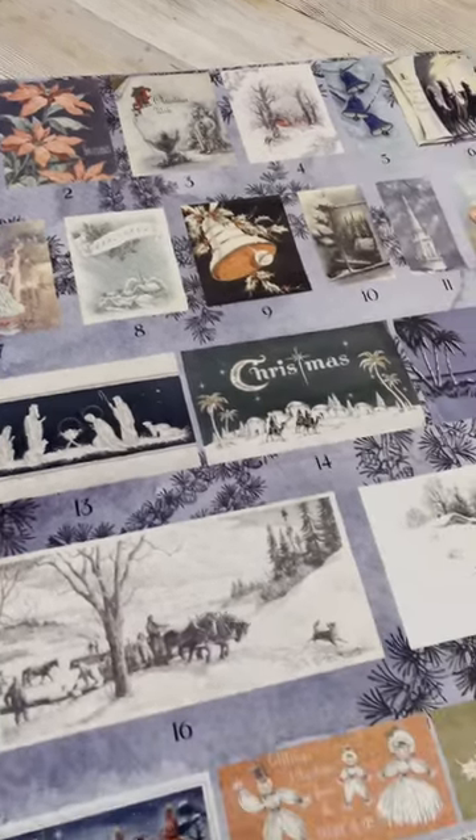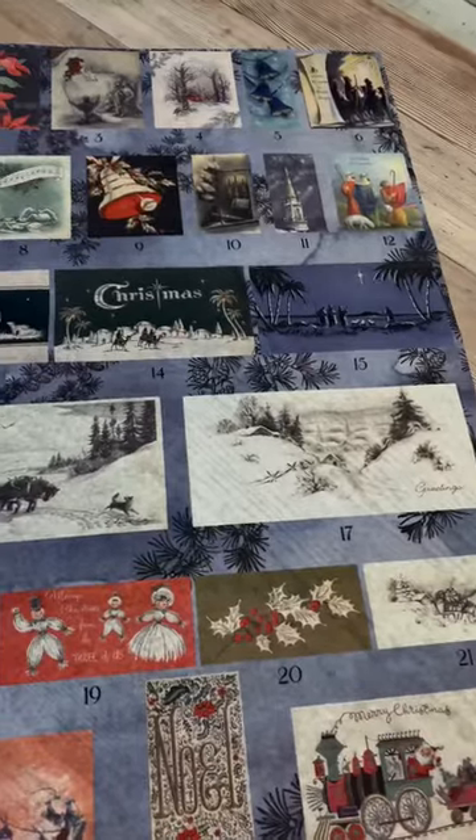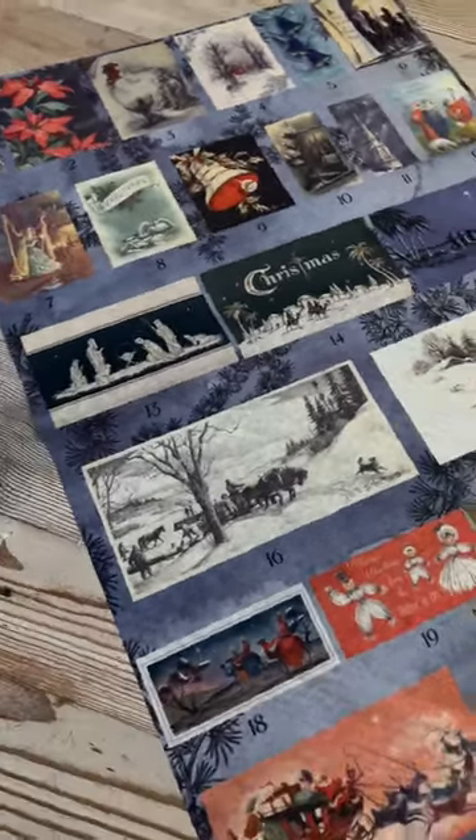I'm going to show you how to use our newest advent paper to make some really cute Christmas signs. This is JRB decoupage paper that you can buy at jamierayvintage.com.